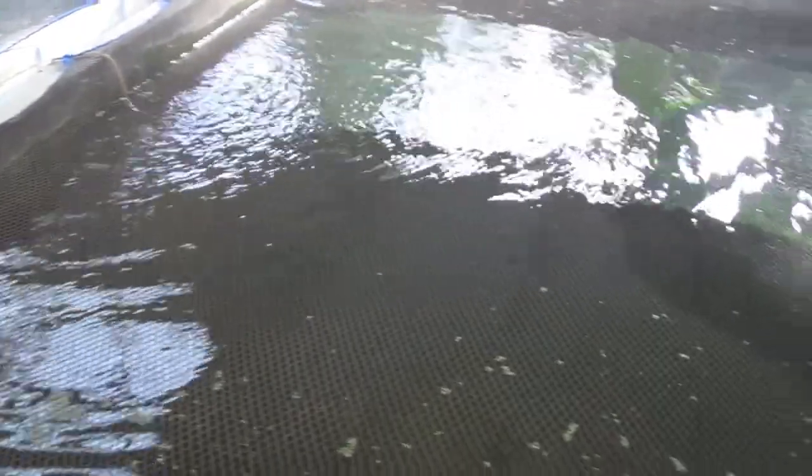There's duckweed here floating — I just fed them duckweed. You can see it floating, which is good because they don't eat it all at once. Tilapia are like cows — they graze.